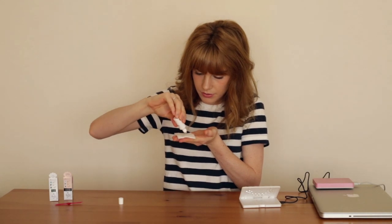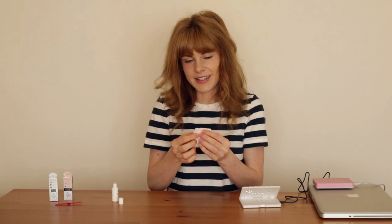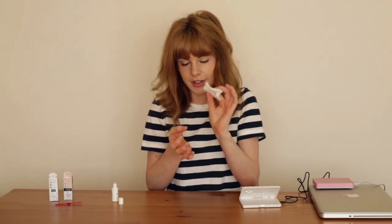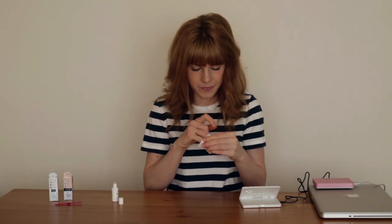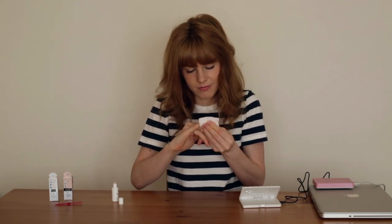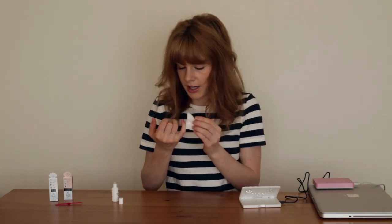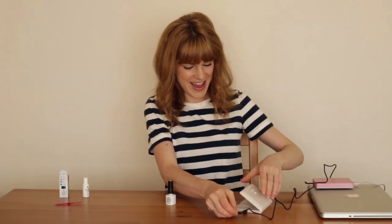So I guess I should put on the nail cleanser first. It smells really good. Do you guys have friends that are like terrified of these cotton puff things? Because I do. Strange phobias we have — I mean I can't talk, I'm terrified of birds and injections. Cotton puffs just somehow seem less threatening. Anyway, the other good thing about the colors in this range is there are three in one, so you don't need a separate top coat, base coat and color. Let me prepare the lamp.